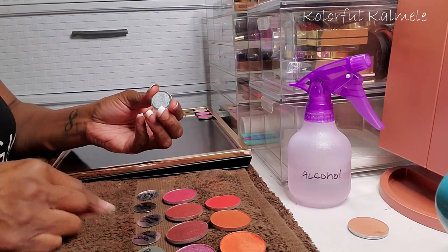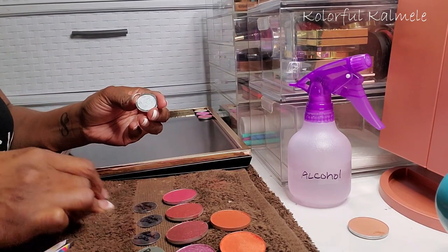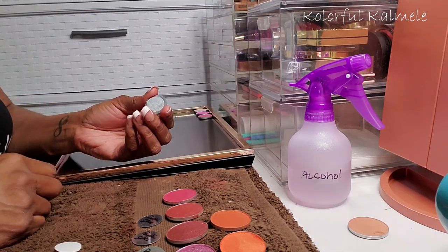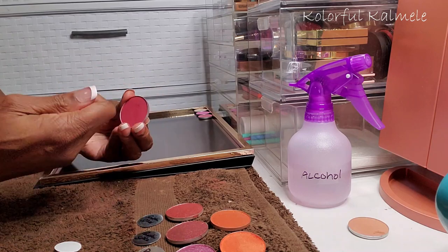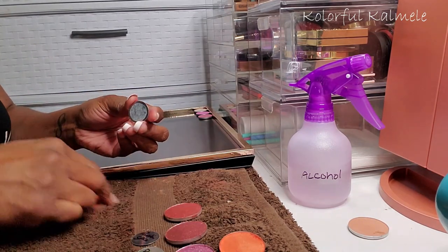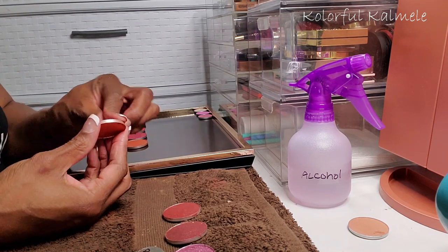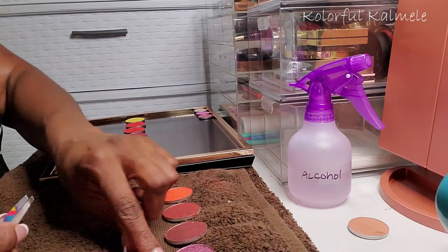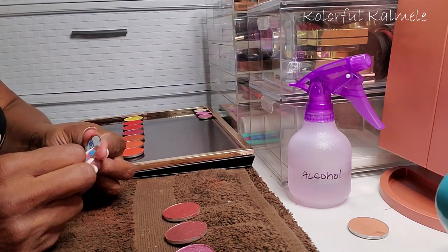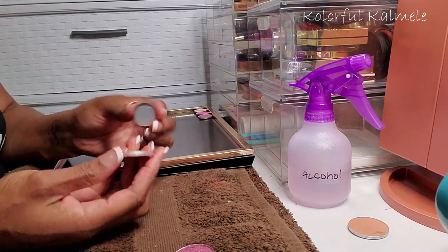I'm sticking the metal stickers on the back of each shadow and pressing down hard to make sure they're on there good. Occasionally you'll come across stickers that are missing a sticky back or don't stick well, so it's good to have a little bottle of super glue or a hot glue gun to stick on the ones that don't adhere. Then I'm just lining them up nicely into my palette.